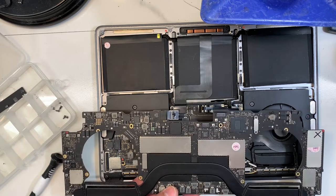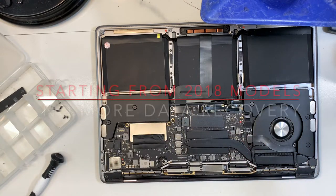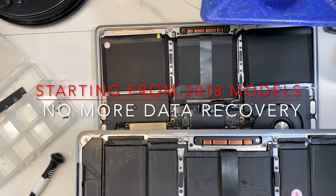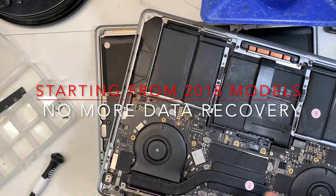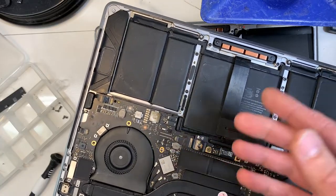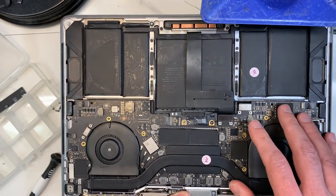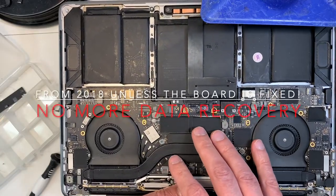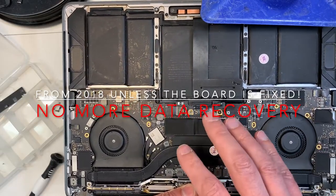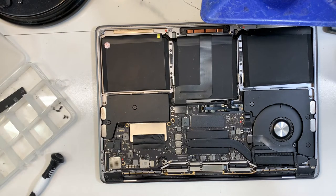If you have a MacBook up to 2017 that had a major issue, there are chances we can still recover the data. Now, after 2018, it's very important. The lifeboat jack I just showed you has been removed — you can see it would have been here on this 2018 model. From 2018 onward — 2019, 2020, 2021, 2022 — if there is liquid damage, if the CPU is dead, if the MacBook doesn't turn on anymore, there is no data recovery. You cannot recover the data unless the board is brought back to life. Be very careful: if you have a 2018 model or newer, make sure you always back up. You cannot take a chance.